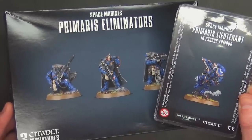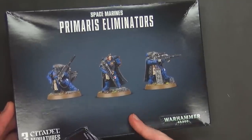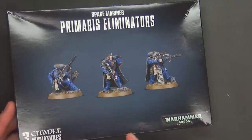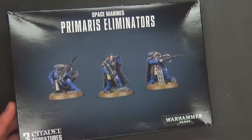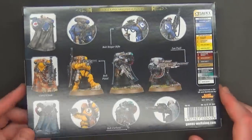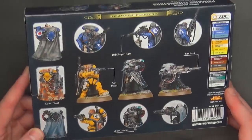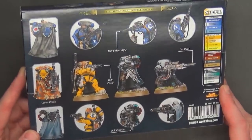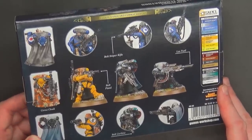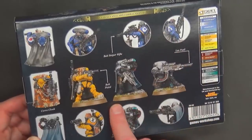The big question on my mind is if we can make both versions — the las fusils and the snipers — of the Primaris eliminator. That's first and foremost for this review. I've been checking out this kit vaguely off and on since it's been previewed, and I noticed there's a lot of different bits in here. It's a three-sprue set, which I'm going to show you here in a second.